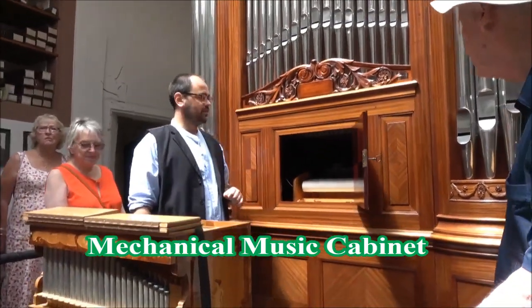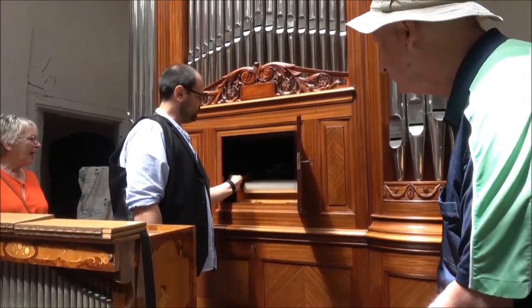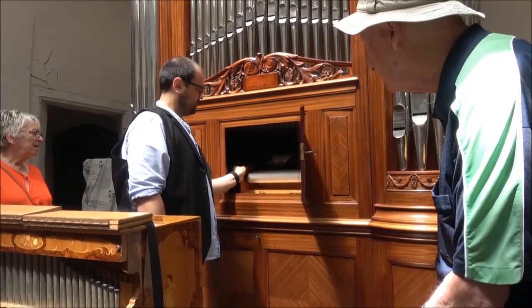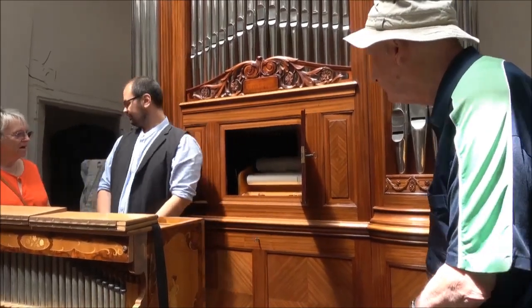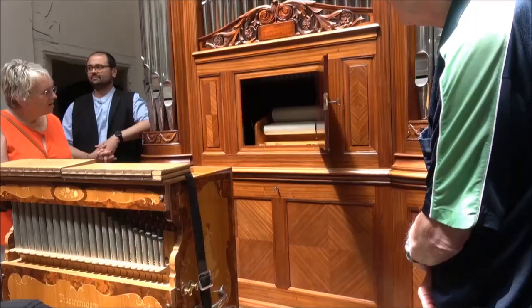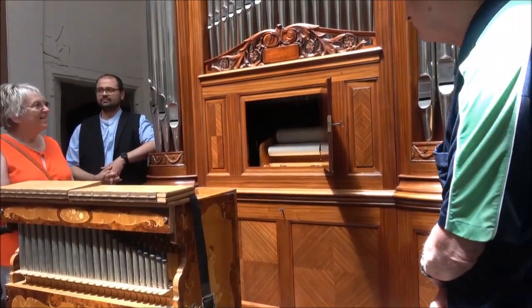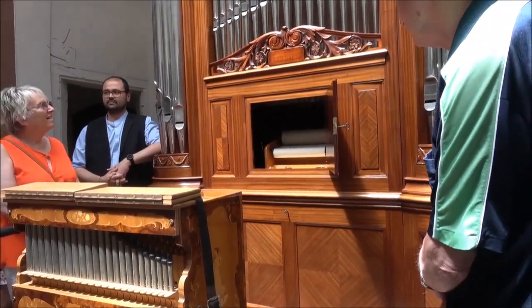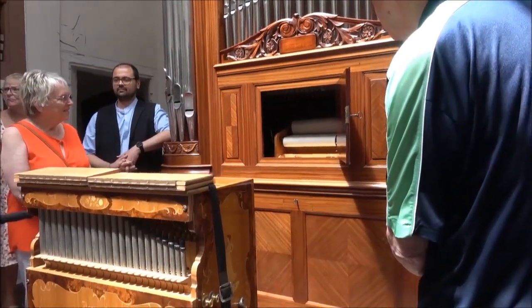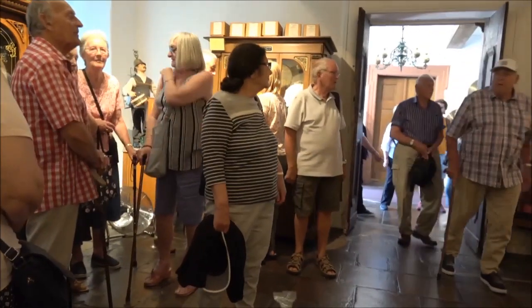This is the Belte Organ, and it was constructed in the year 1911.